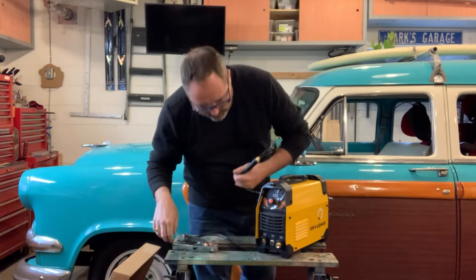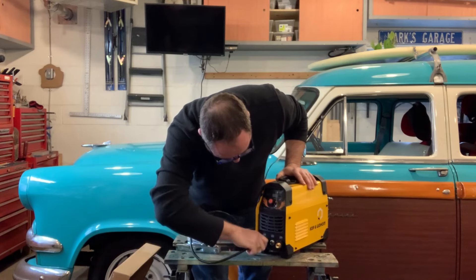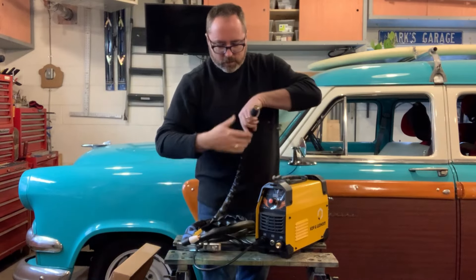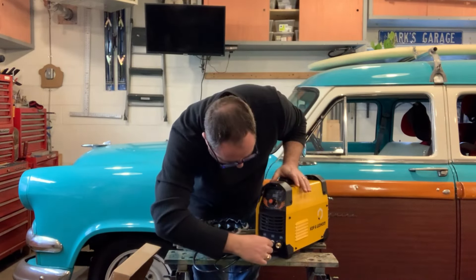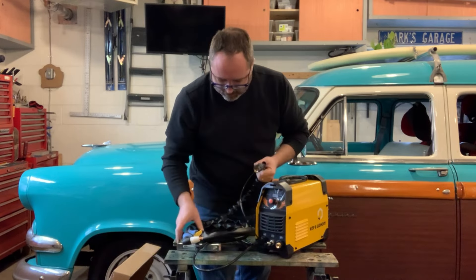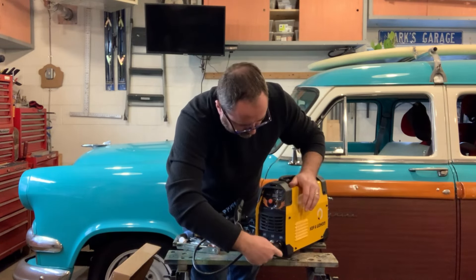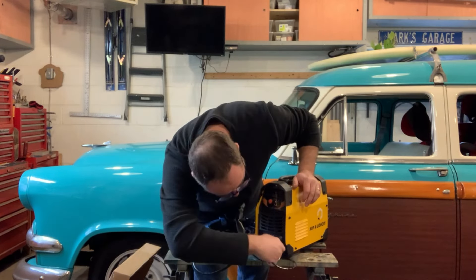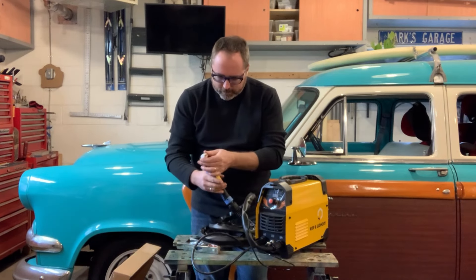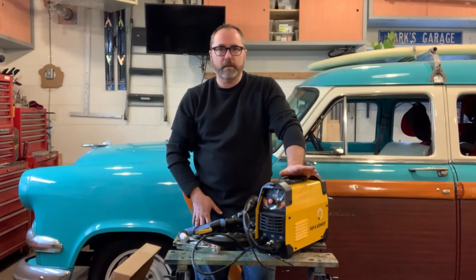The ground clamp obviously goes on this one — it's got a little picture of the clampy thing. There are two connections for the torch: this one that looks like it's for a CB radio, which is the on/off trigger wire, and then this one for the air. There is a tip in here already and a little trigger guard. I think I can plug it in, grab a piece of metal, and see if this thing cuts.